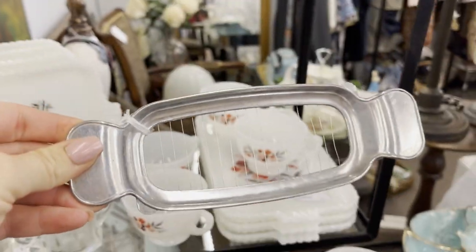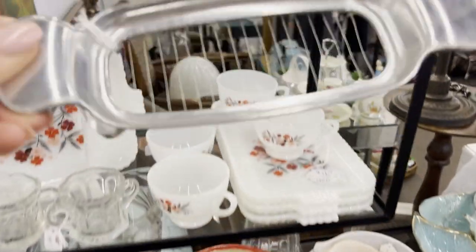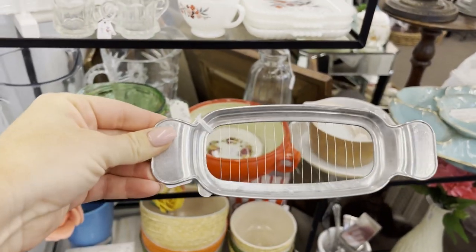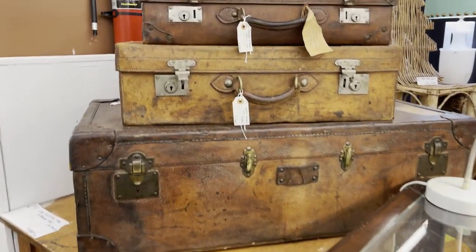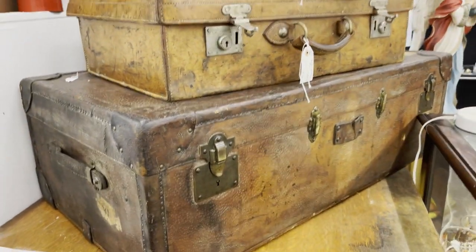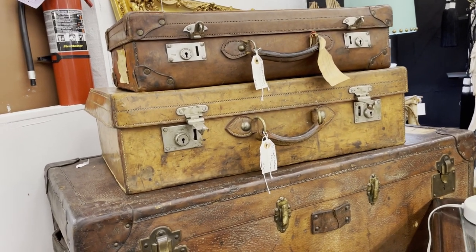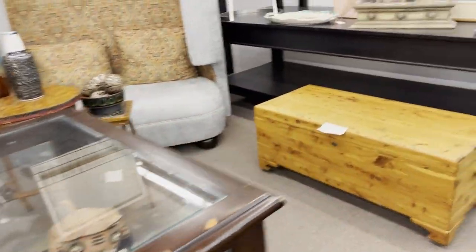I might need this butter cutter — $14.99. You hold both ends, press down, and it cuts the butter. I kind of think that's brilliant. Then I found these gorgeous vessels for $3.95 — they're so Ralph Lauren. Things like this just make my heart stop. You can just see the history and the wear on them. I'm not finding a lot of Christmas decor here, but I'm at Antique Trove now and I love these kinds of stores.